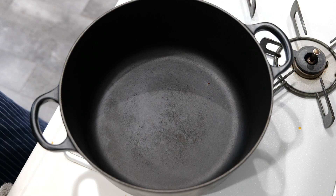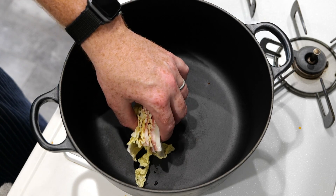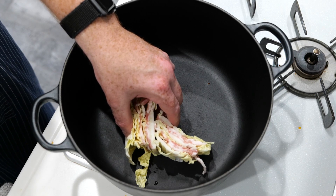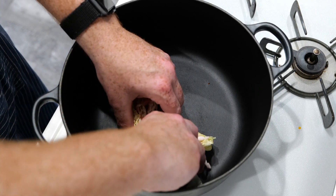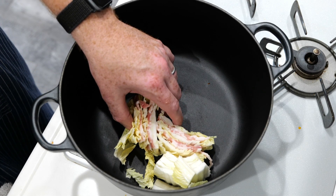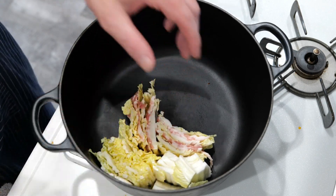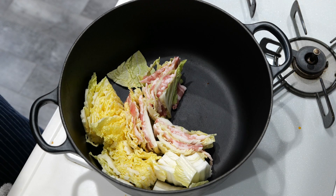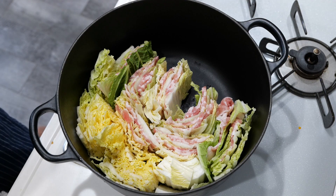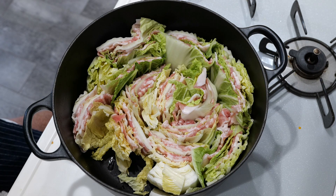Now use a dutch oven and arrange all the layers circularly in the pot — use two hands to support the stacks as you place them in. Put the extra cabbage on the outside of the pot and keep the meat-and-cabbage layers more centralized, just like so. It kind of looks like a flower.